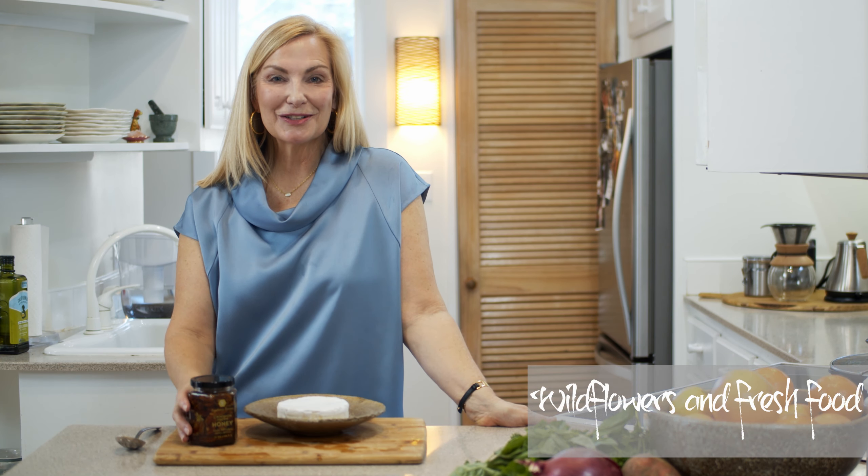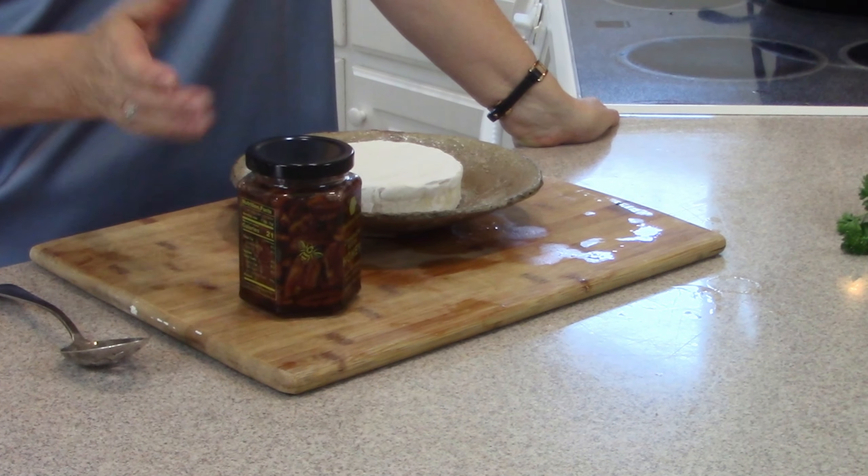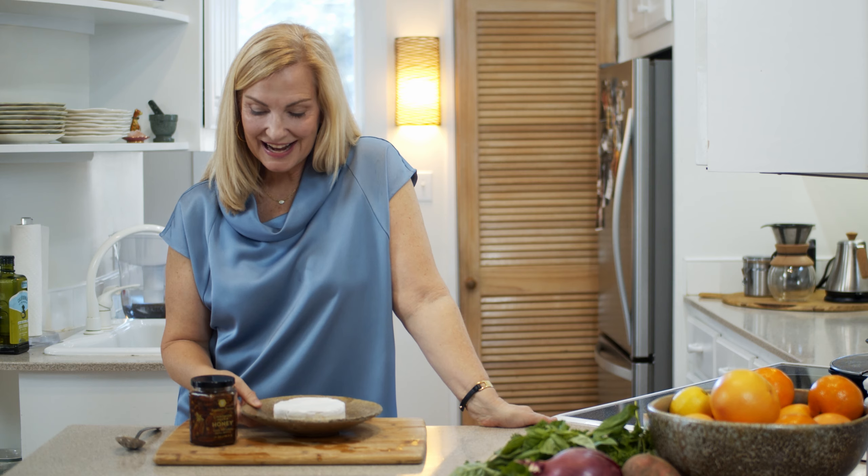Hi, I'm Kristen with Wildflowers and Fresh Food, and today I want to show you how to make the Honey Baked Brie. This is Ina Garten's recipe — we all love Ina Garten and she is just the master of simple, wonderful food. In a lot of my cooking classes we make Honey Baked Brie, which is simply taking a nice round piece of Brie right from the store, putting on three or four tablespoons of honey, and placing it in the oven for about five to seven minutes to get hot and gooey.